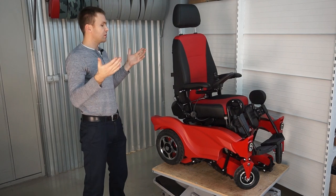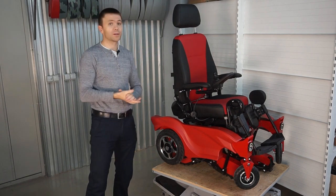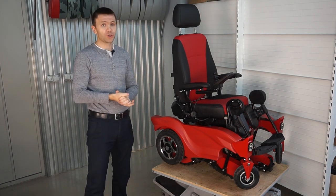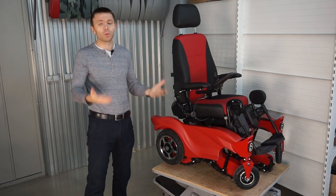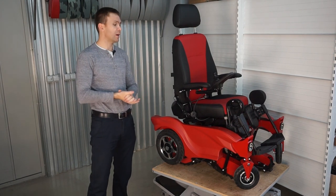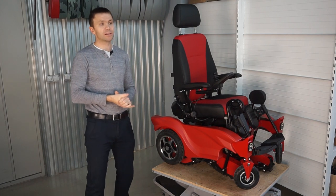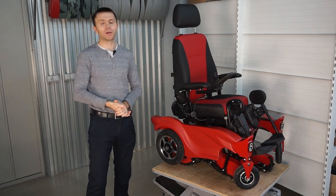That was an overview of the GTS 5 model compared to the GTS 3 model. Thank you very much for watching. If you have any questions regarding this model, previous models, or KTVL technologies, please write in the comments and I'll be happy to answer. Thank you very much, bye.